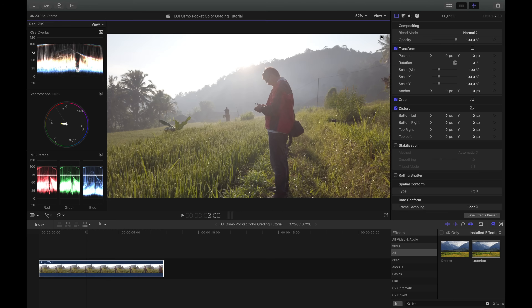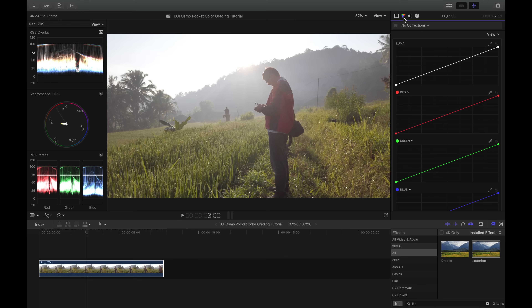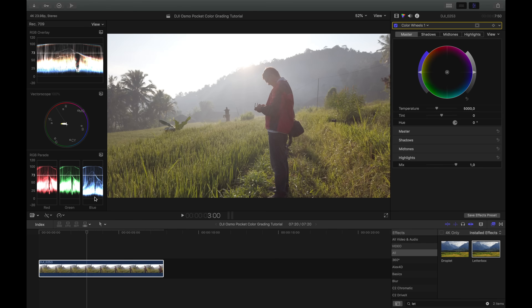The waveform scope is actually very important because there you can see where your exposure sits and whether you're clipping highlights or losing shadow detail. Now let's start color correcting. I click on the color tool in Final Cut, go to Color Wheels, and to make things easier I'll pull the saturation down completely so I can see everything leveled in the RGB parade and waveform. Then I click on Shadows and bring them down a little bit — just before zero. I can already see I'm slightly clipping the shadows, so I'll bring it back up a little.